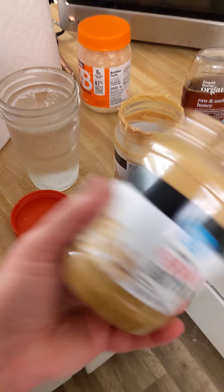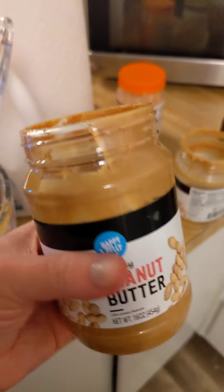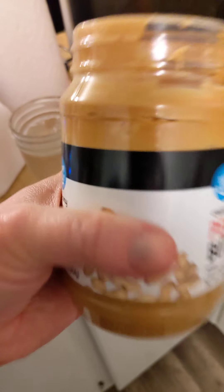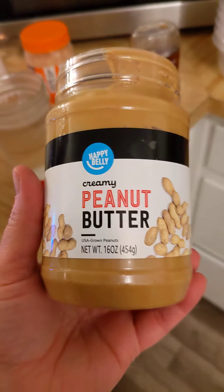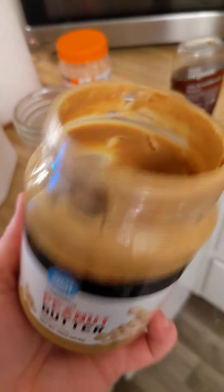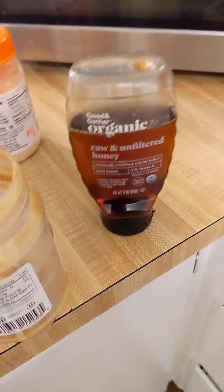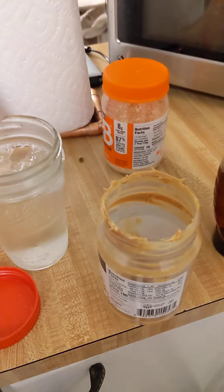On average, if you're using regular creamy peanut butter, use at least about half of a jar. The Happy Belly peanut butter from Amazon is pretty good and it's only a dollar, so I use it as backup. The powdered peanut butter is absolutely delicious — that's the Good & Gather organic from Target. I also try to get local honey when I can.